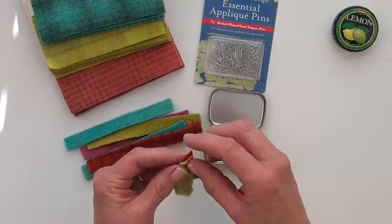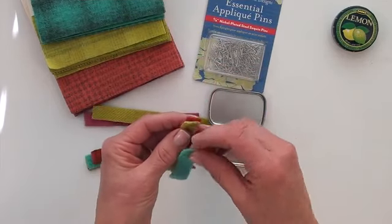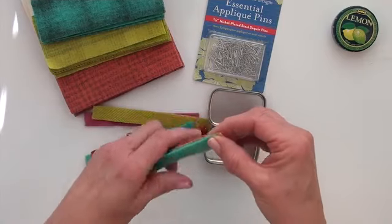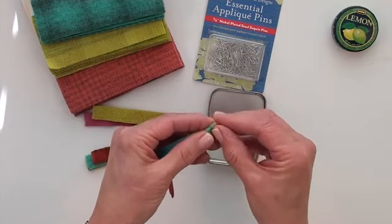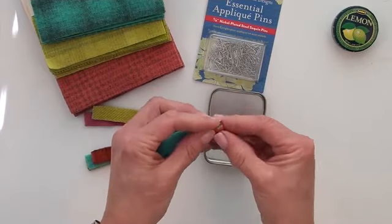I like to start with 3 colors. You could start with 1 or 2, or more than 3 might be a little hard to hold, but you could try it. And you just start coiling the strips together.